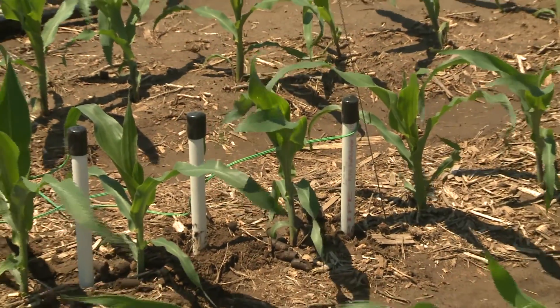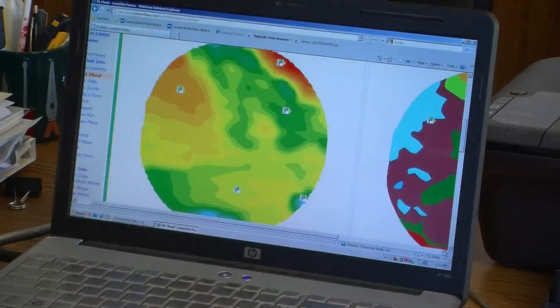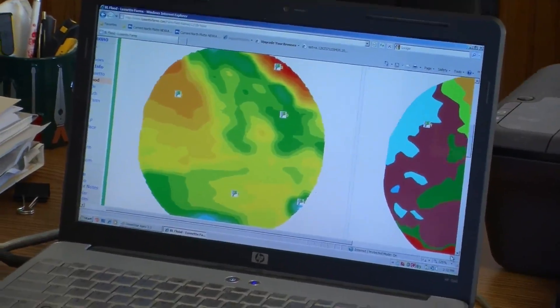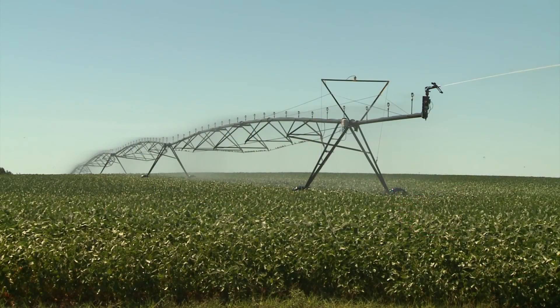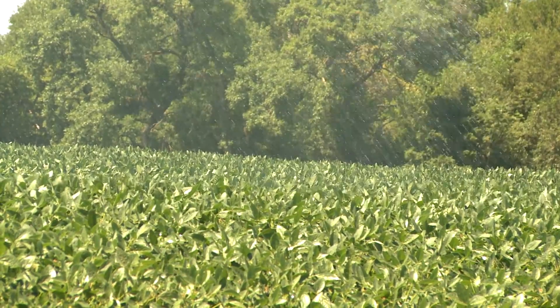I participated in the Ag Water Management System to use the watermark sensors and to get a more scientific approach — to have numbers and data to know when to irrigate and when not to irrigate. Using watermark sensors, I think we've been able to cut back at least one inch, if not two inches some years.